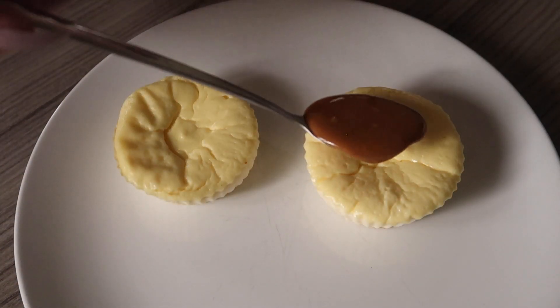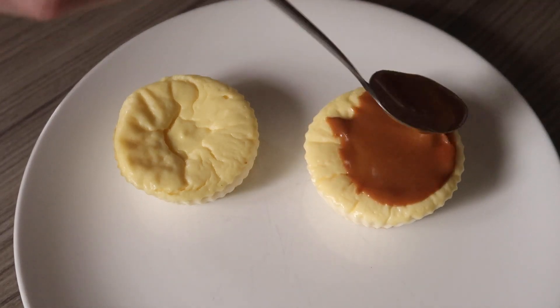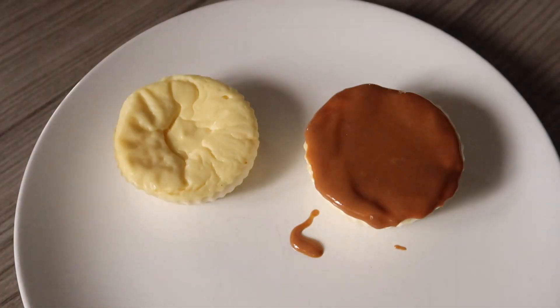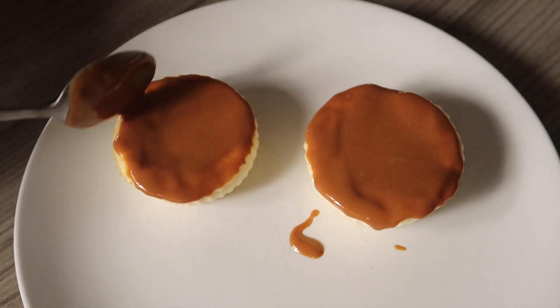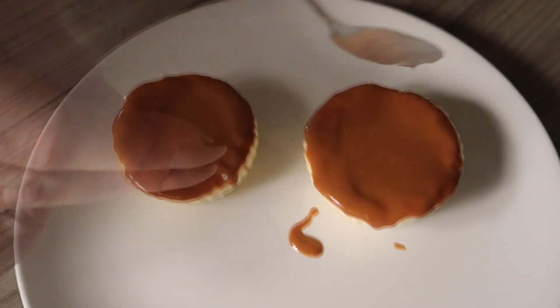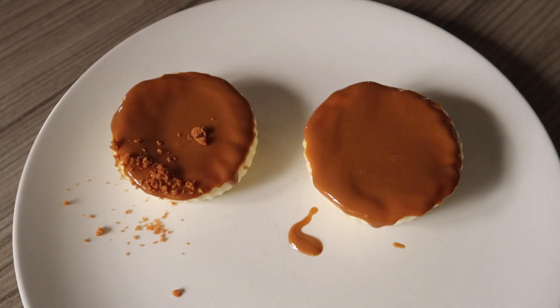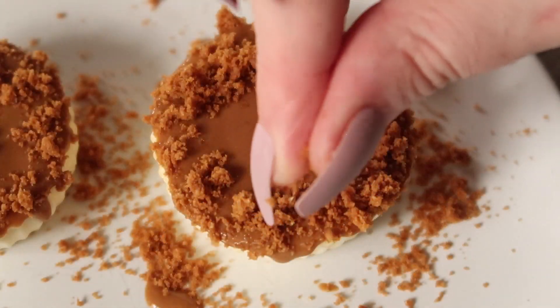Once your Biscoff spread is melted and your baked cheesecakes are totally cool, it's time to cover the top with your Biscoff spread — make sure you cover it right to the edges. Once covered, take your crumbs and sprinkle them on the outsides so you get a nice crunchy ring.